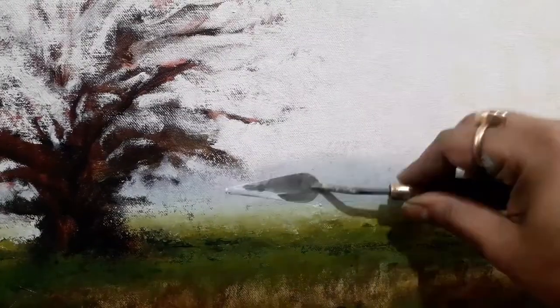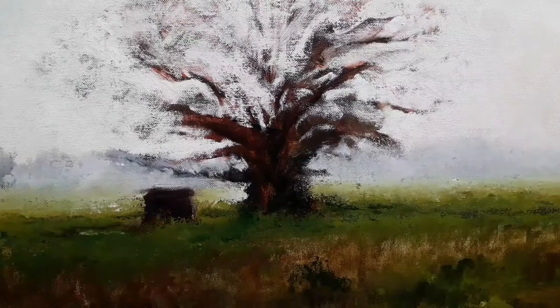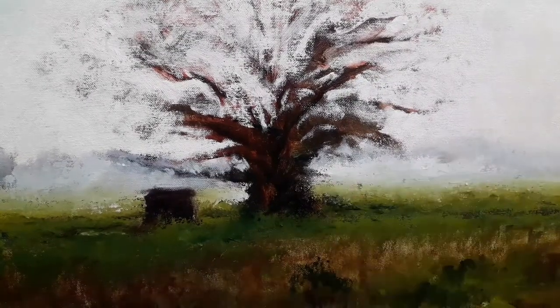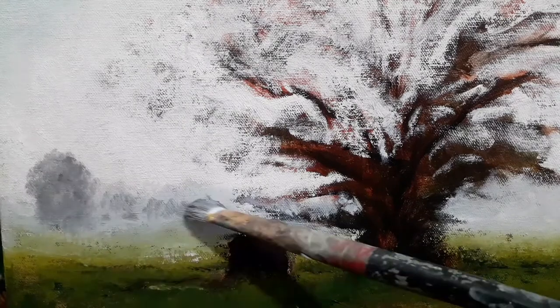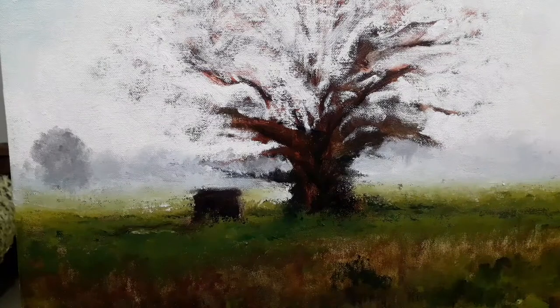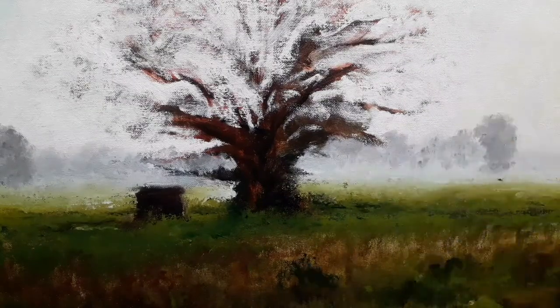Here you can see that I am trying to create some sort of mist in the painting and the element of light — this light is very bright, this is morning light, and summer is just around the corner, so this is a very complex kind of scene to paint.